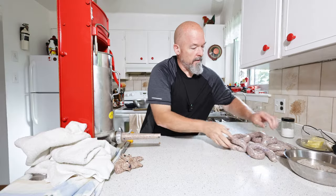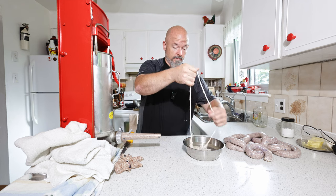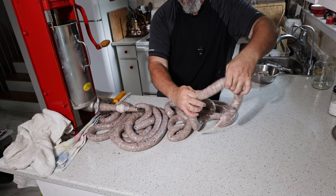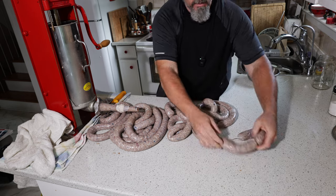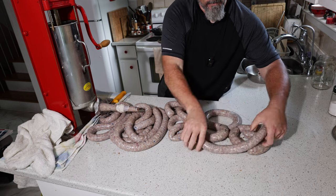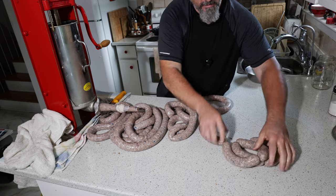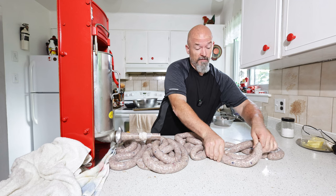We're going to just continue and get it all stuffed out. Got it all stuffed out, and like always: take the first one, pinch and pinch and twist — and there you make two. Fold it over, pinch pinch, twist, and you got two. I'm just going to continue and finish these off.